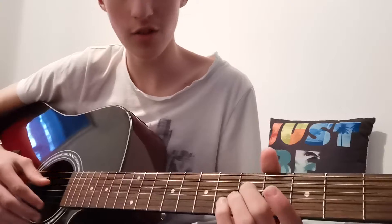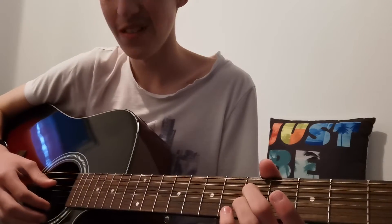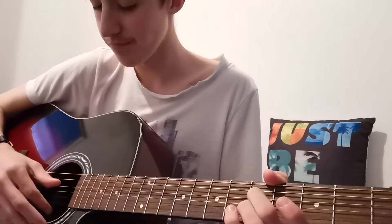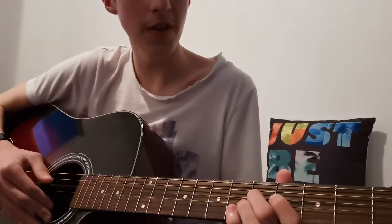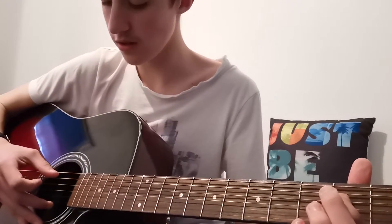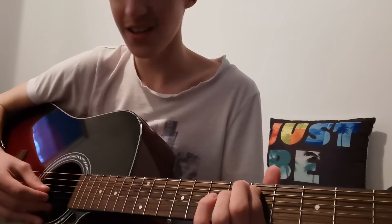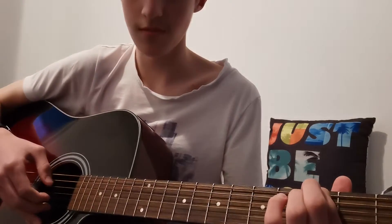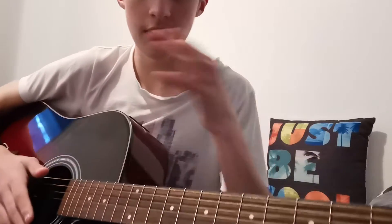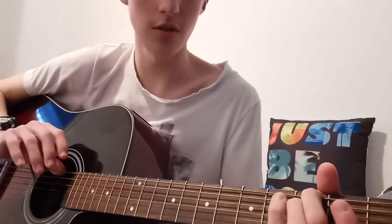It sounds really confusing when I'm talking, but hopefully you're understanding. So once again: fourth string — fifth, fourth, second — then G, B. Fifth string — second, slide to fifth. And then B, G. And that first part of the song just repeats.